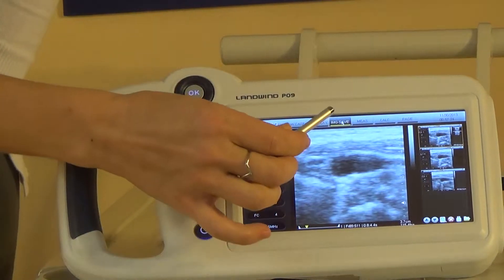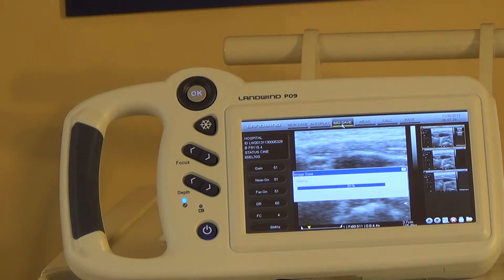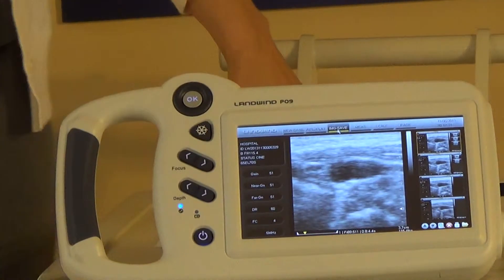You take your stylus, and if you want to save your image, you just click on image save — and that's all you have to do. No confusing buttons. And we're going to talk about this more.